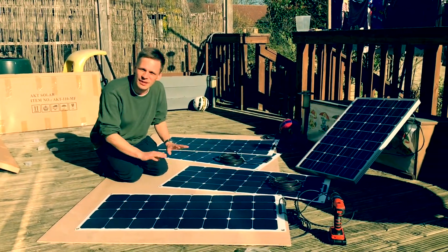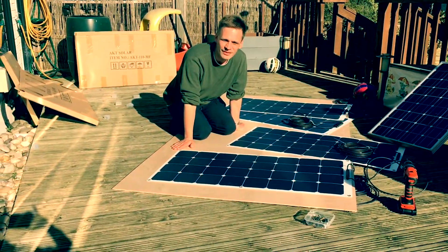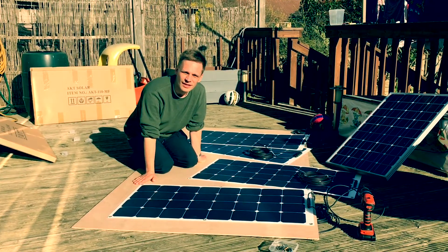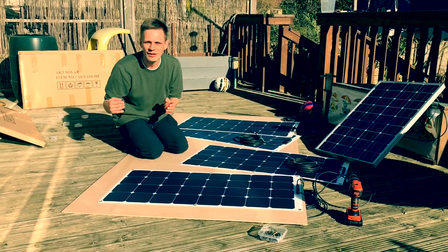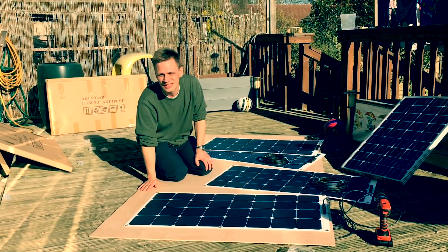I want to put solar panels on the boat and use the power of the sun to move the boat. It has an electric motor.